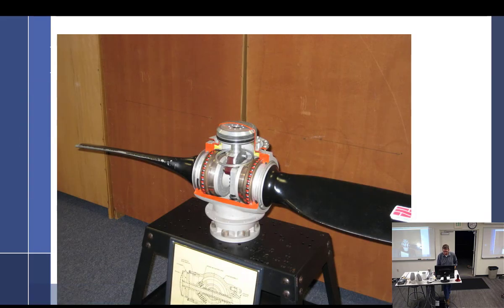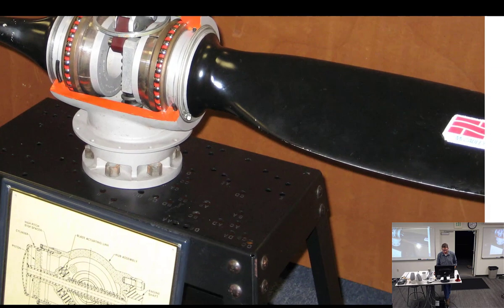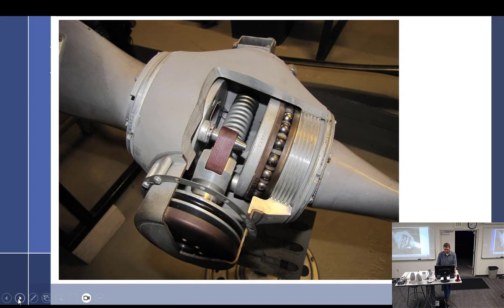Looking at the cutaway - if you look real carefully right here you can see the split ring. It's going to hold that blade into the hub. So that's your new modern design - that's your threadless. There's a threaded one too. Big old threads - you've got to screw this cap on the end in there.